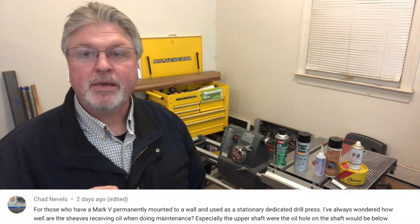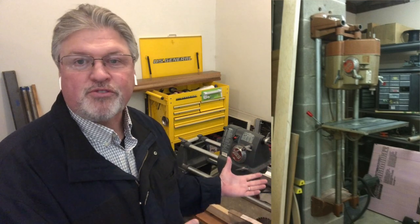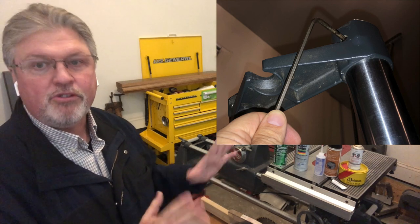That also goes to Chad's comment: what about people who've taken their Mark V and mounted it permanently on the wall as a drill press? Some people have done that — it's an excellent drill press, and as shops grow, they still have a place for the Mark V. You can do that lubrication: lift up the V-belt cover and clamp it in place. If it's a standalone drill press, you can stand it up, remove the tie bar and the belt cover. If you can't, just lift the belt cover, put a spring clamp on it, and you can change the V-belt or add lubrication from there.